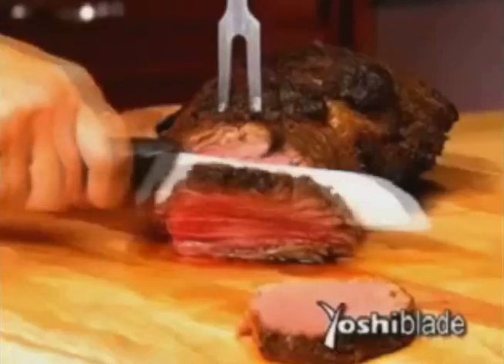I really like this knife. This will be a knife I go to for everything. The knife is actually doing the work. Oh, that is beautiful.